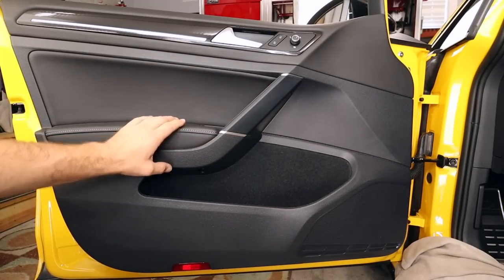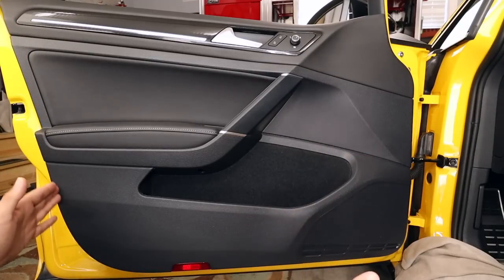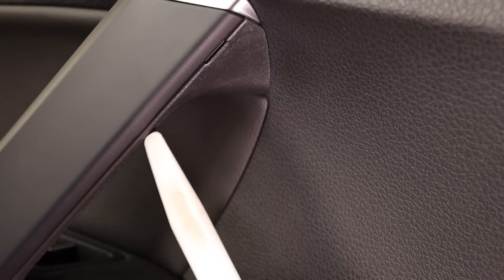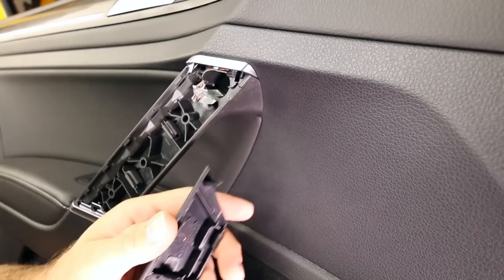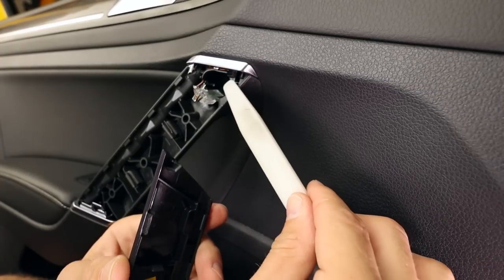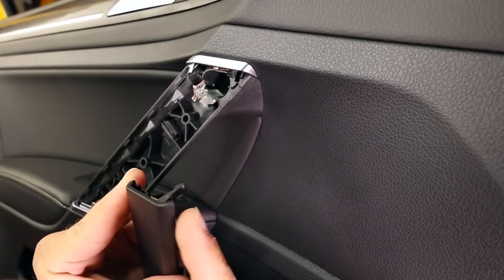First up, we need to remove the door panel. There are two screws that hold it in, one quarter-turn fastener at the bottom, and a series of clips along the outer edges. At the top inner edge, there's a small recessed section where we'll start with our plastic trim tool and pry. There's a clip right here that likes to break — it snaps into this hole — so you want to be gentle and almost push in and twist clockwise to release it.